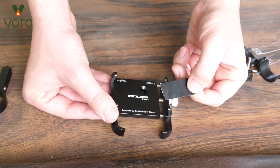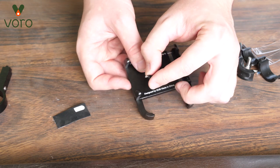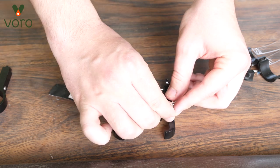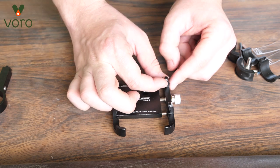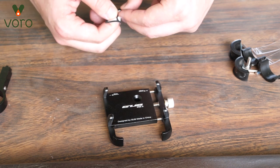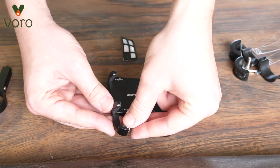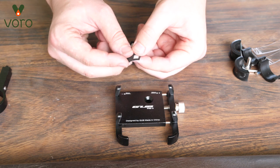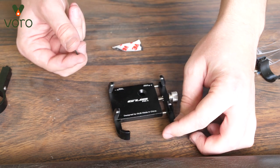I'm going to go ahead and break these out and put them into the phone holder. There are two that are a little bit more square than the rest. I'm going to go ahead and put those on the bottom of the phone holder where it has more of a rounded hold.